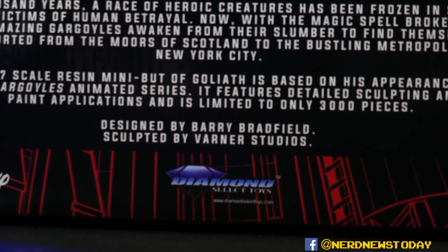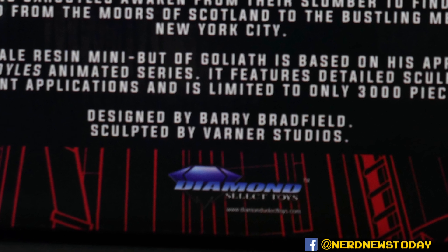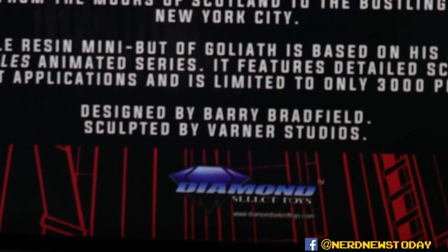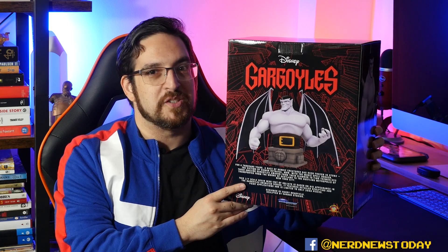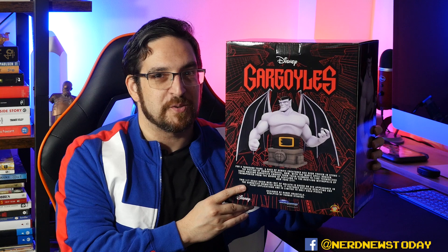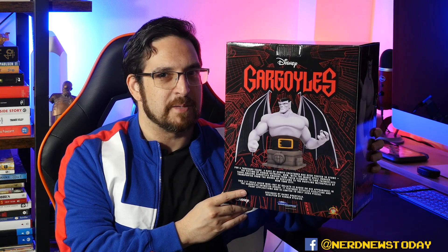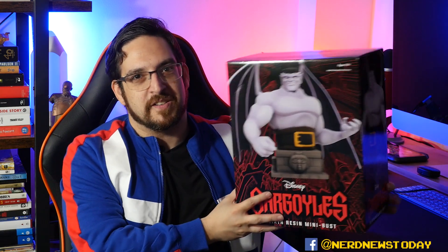On the back of the box it lets us know who created this piece — it was designed by Barry Bradfield and sculpted by Varner Studios. Barry is a modern-day powerhouse in toy and statue sculpting, and Varner Studios have been around forever. These are the same guys who did all the Playmates Ninja Turtles toys, the Star Trek toys — so much amazing toy history there. They're really bringing out the best folks to make this resin mini bust series, so my hopes are very high.